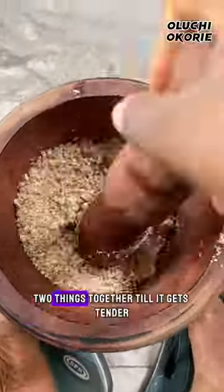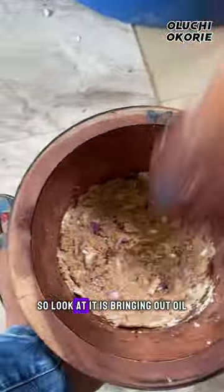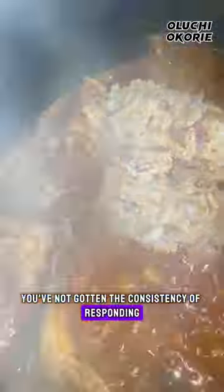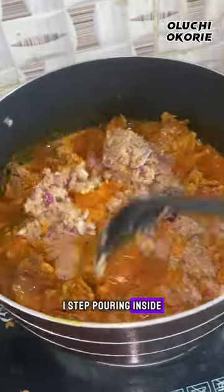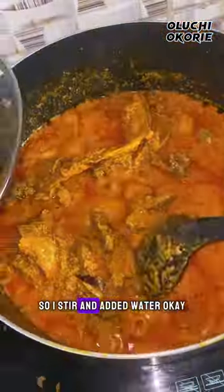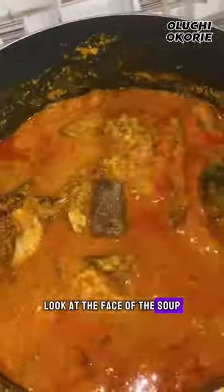I pound these two things together till it gets tender. Look at it — it's bringing out oil. If it did not bring out oil, my dear, you've not gotten the right consistency. I then pour it inside the already cooked stock, stir, and add water. Now I'm stirring — look at the face of this soup!